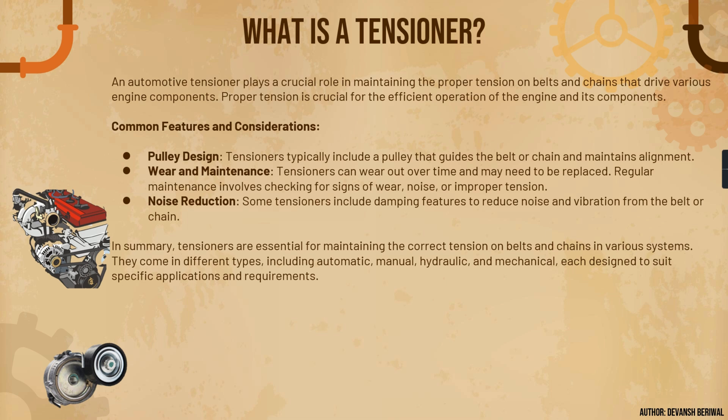Number one is pulley design. A tensioner typically includes a pulley that guides the belt or chain and maintains alignment. The circular component shown here is known as the pulley. Tensioners can also wear out over time and may need to be replaced, like other engine components.